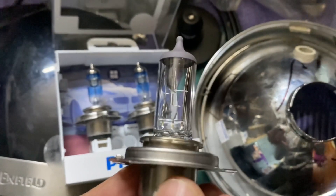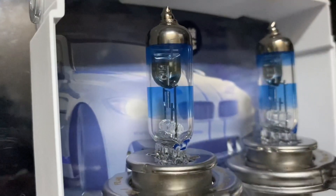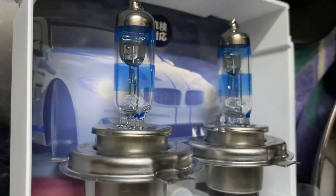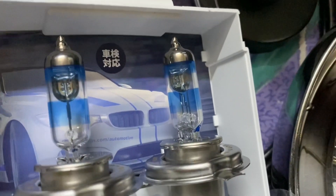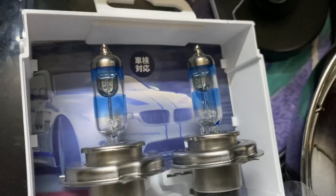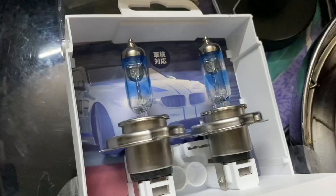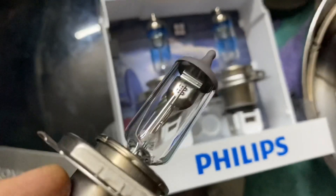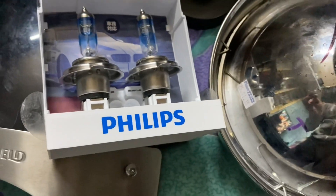As you can see up close, the RacingVision has a thinner filament — it is very small. It will not be easily captured on this type of camera. As per the manufacturing process, the thin filament will be brighter, especially since the wattages are the same for both — 60/55W for the Interceptor.